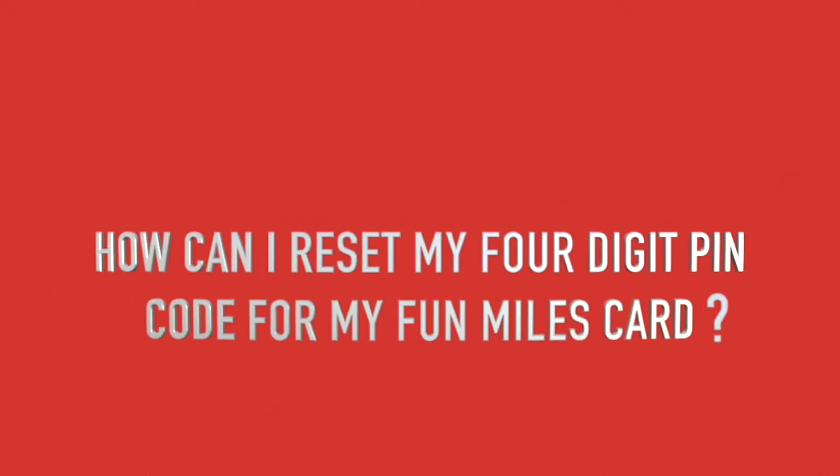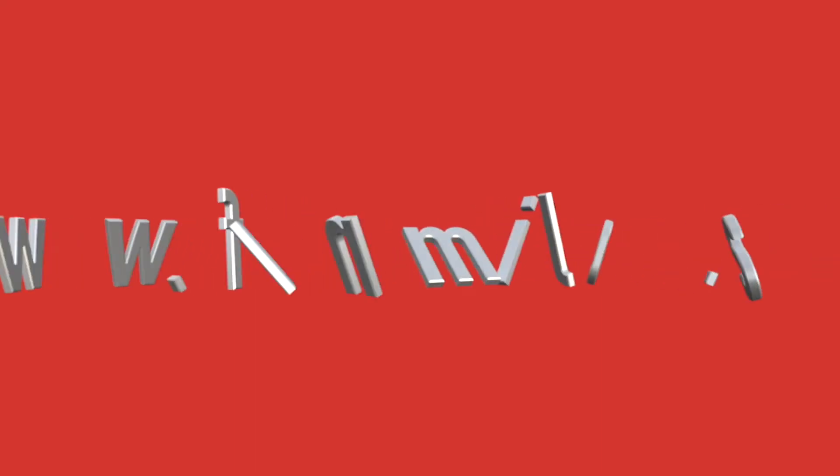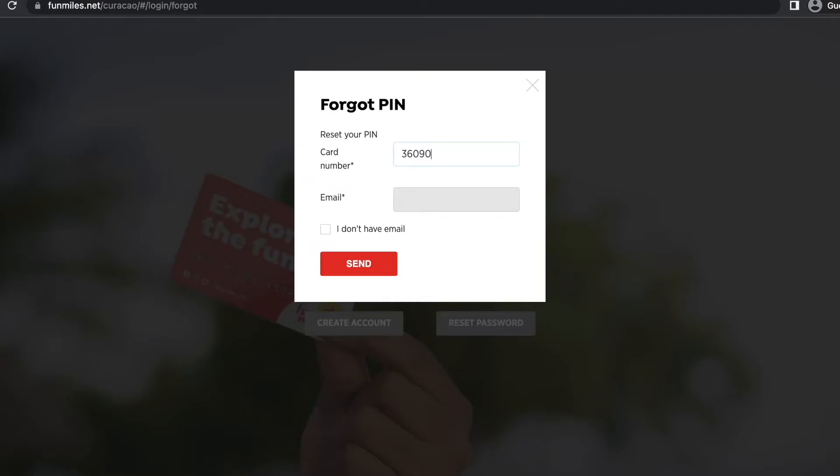How can I reset my 4-digit PIN code for my FunMouse card? Visit our website www.funmouse.net. On the bottom of the page, click on the word Forgot PIN.